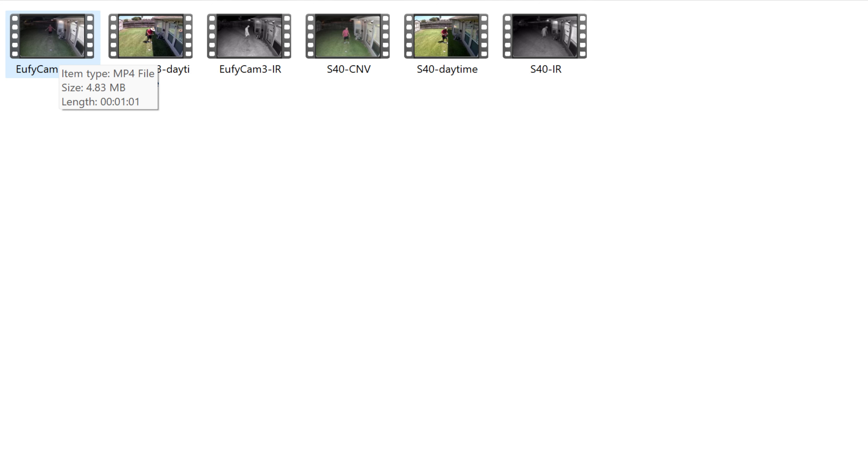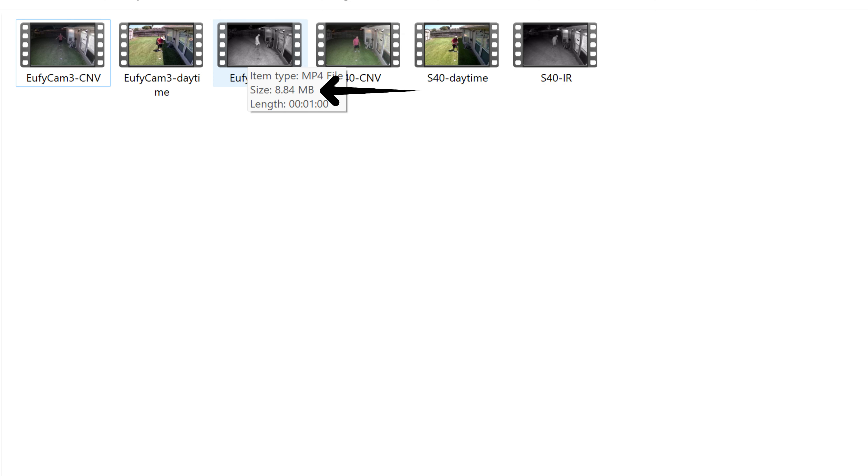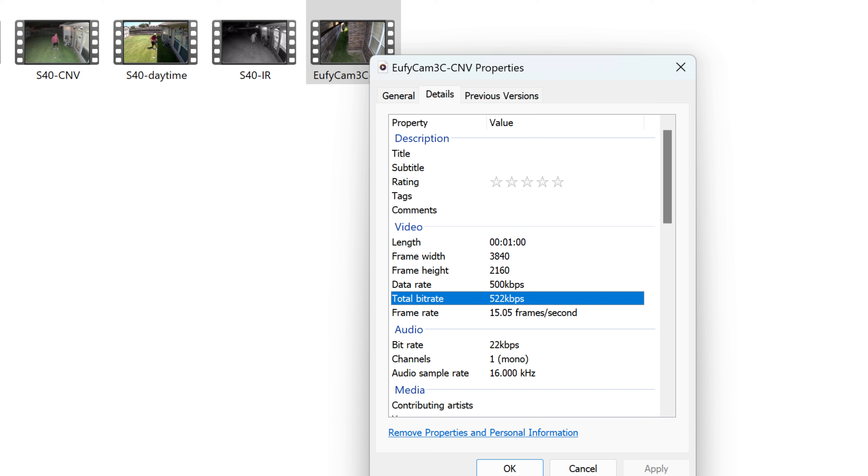The EufyCam 3 records in 3840 by 2160 at 15fps and has a total bit rate of 2407kbps, with a total file size of 17.5 megabytes in a one-minute clip. The S40, on the other hand, records in 2304 by 1296 at 15fps with a total bit rate of 1675kbps, which we assumed would be lower than the 4K, and has a total file size of 12 megabytes.